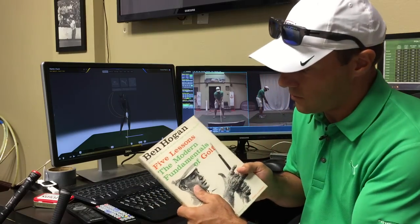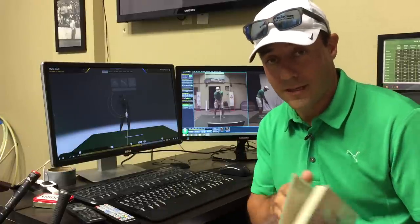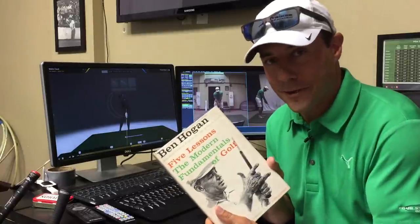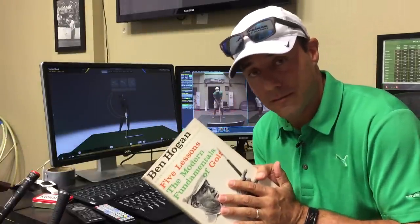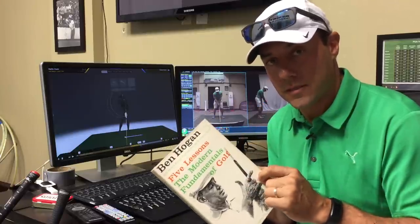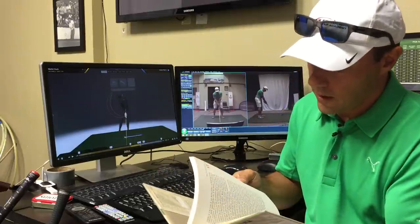He wrote a couple of books. This is my favorite: 'The Five Lessons: The Modern Fundamentals of Golf.' Revolution Golf coach Jim McLean has got a special project about Ben Hogan that I'm really excited about. There's so much to learn in this book — it's a great book. There are some things you might want to avoid, but way more amazing nuggets than things to be wary of.